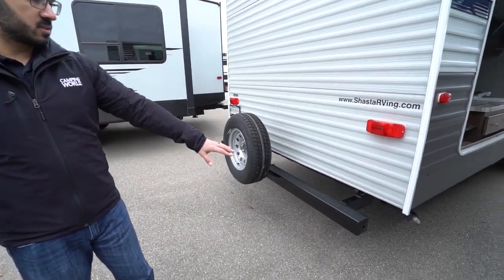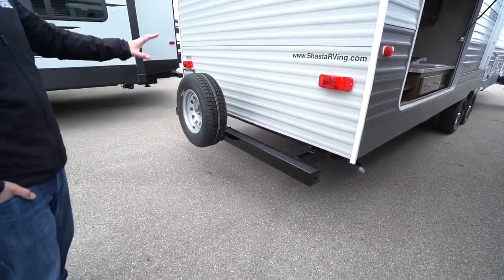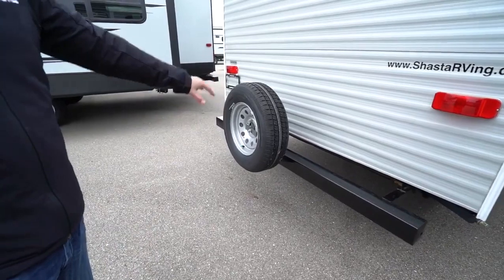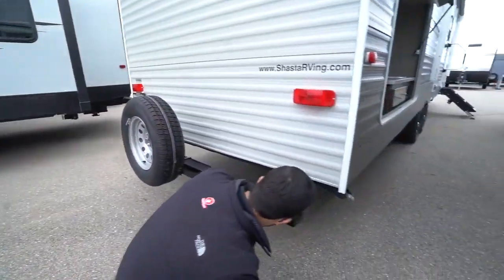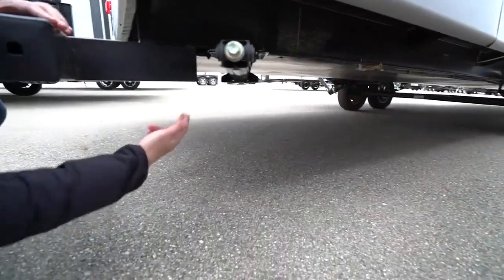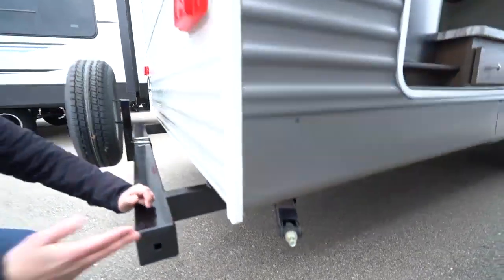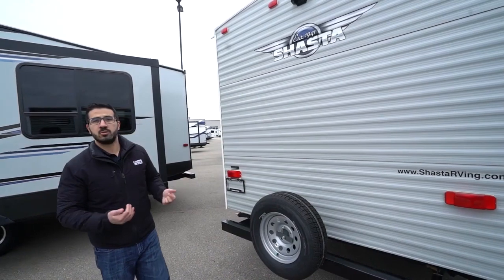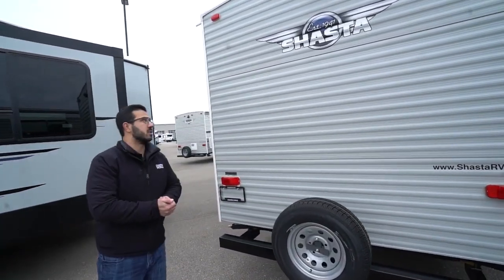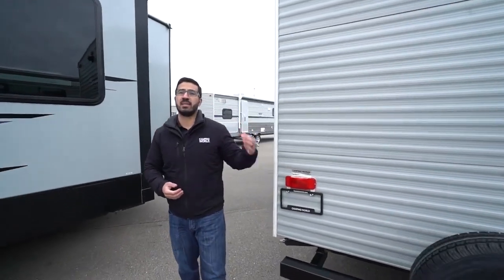Coming around to the back, you'll see the square tubular bumper with end caps that gives you a great spot to store the sewer hose. You'll also see your spare tire mounted there. Dropping down underneath, it does have a fully enclosed and insulated underbelly. Also, you have the propane quick connect — this one doesn't have a grill, but that allows you to bring your favorite grill, hook it up right there, and you're good to go. Right up top is backup camera prep — if you want a backup camera, having the prep makes it easier to install and will save you money on labor.